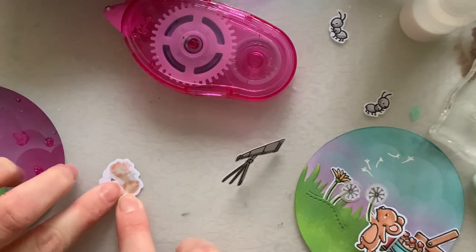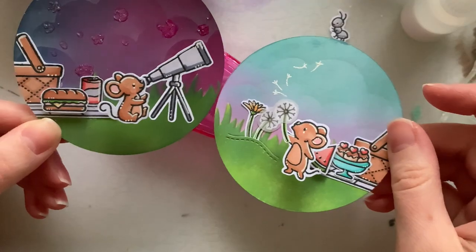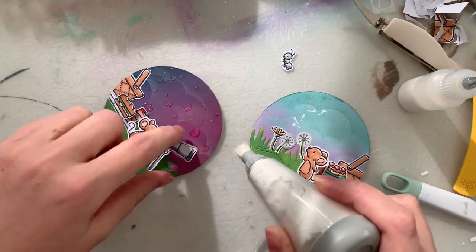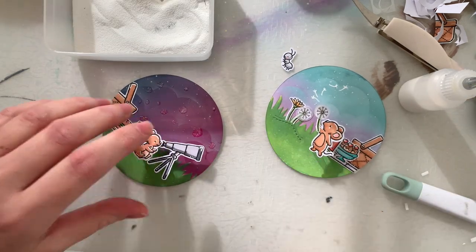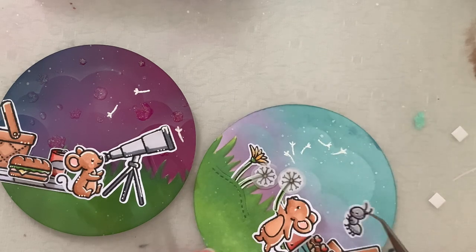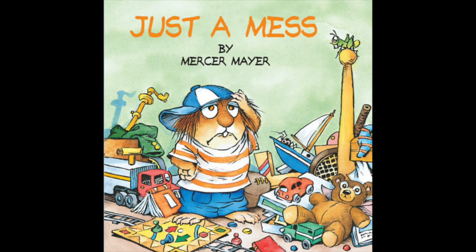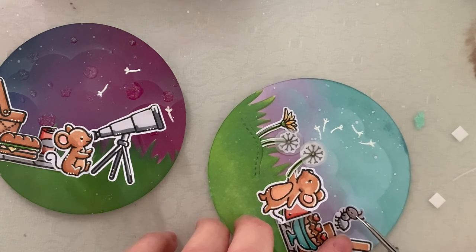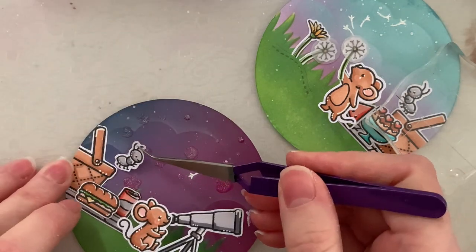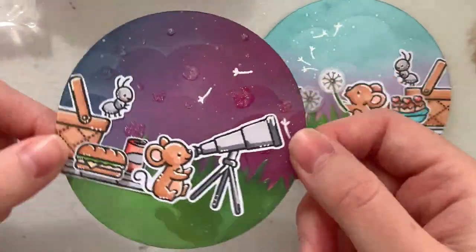I put the nighttime scene together for my little mouse with his telescope, giving him all the dimension with clear acetate. I just love these little mice — they make such adorable little scenes. I added tiny dandelion fluff pieces drifting into the nighttime scene, like no matter where the daytime mouse is blowing dandelions, some of it finds its way to his little friend. I had to include the little ants somewhere — they remind me of the Mercer Mayer books from my childhood, where little critters like ants, spiders, or grasshoppers appeared throughout the story. Because this was a friendship piece reminding me of childhood, they really fit the theme. So both baubles have a little ant — maybe he's pinching food, maybe just reminding them they're not far away.